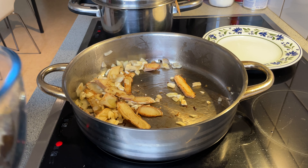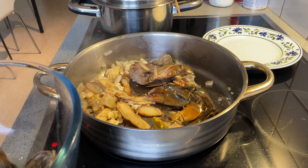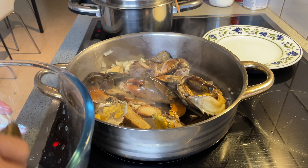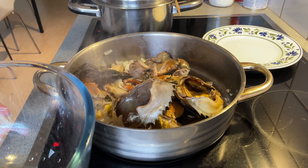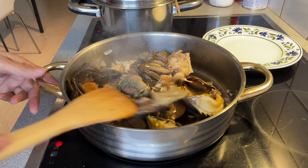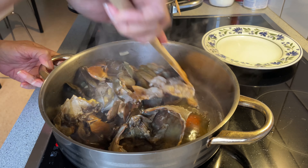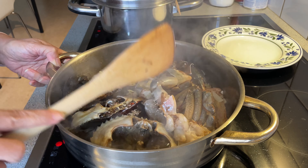Now I'm going to add the crabs. We also add the cover of the crabs — I don't know how you call that — the shell. We have to simmer it and cook for 5 to 10 minutes until the crab turns red in color.